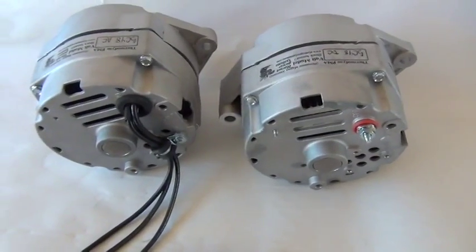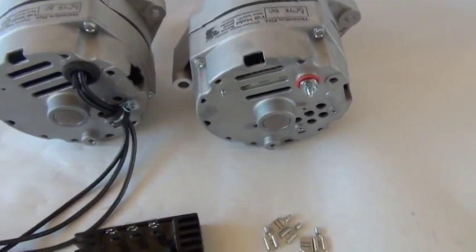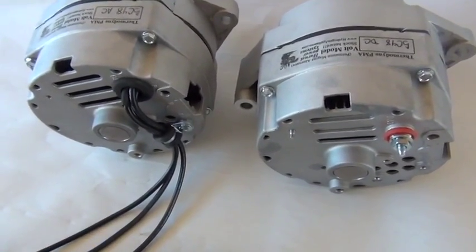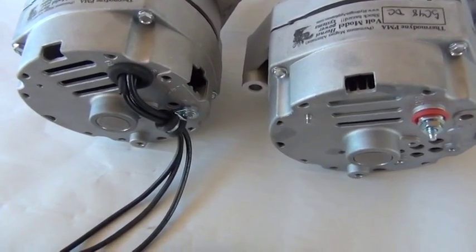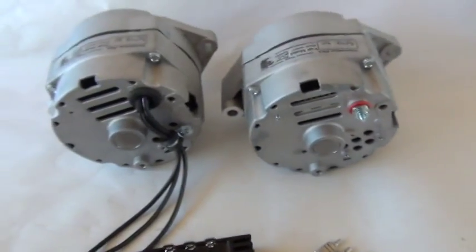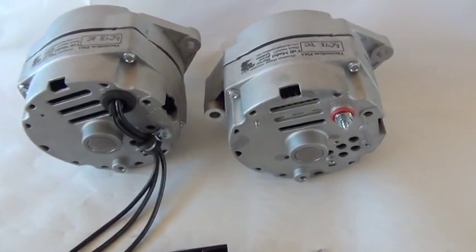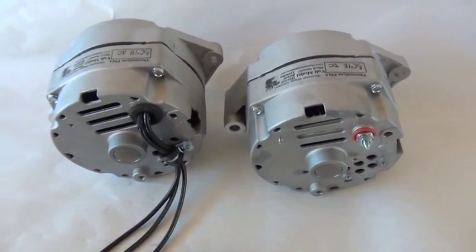That's the tutorial for AC and DC PMAs. I'll add this: if you want power to travel a long distance — if you're far away from your garage or wherever the power is — you want to get a 48 volt model. 48 volt models allow the power to travel farther. Getting a high voltage PMA or PMG is more important than it being AC or DC if you want the power to travel a long distance. Thanks for watching.